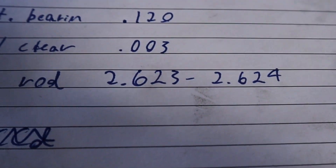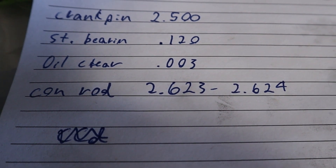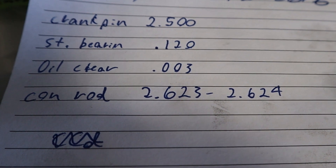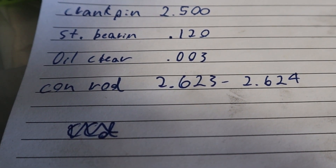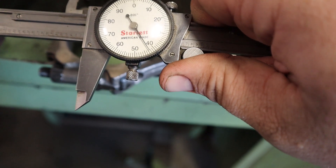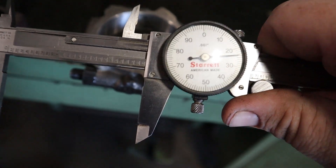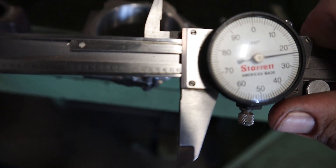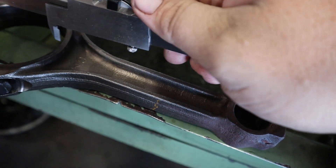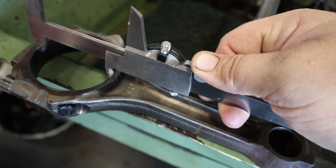I can't find the numbers, so if you're watching this doing the same thing - there are my numbers: crank pin standard bearing oil clearance, connecting rod. That gets me close to where I need to be. When I measure this connecting rod, this one is perfect right where it needs to be. But I got 624 on the other one - it's stretched, so I'm gonna have to shave quite a bit off the caps to get it to work.